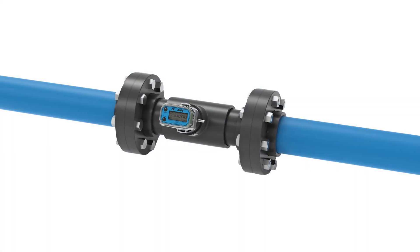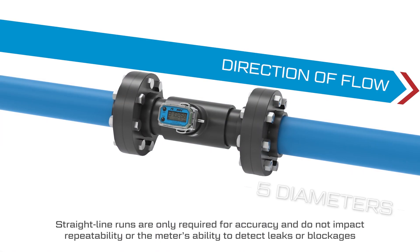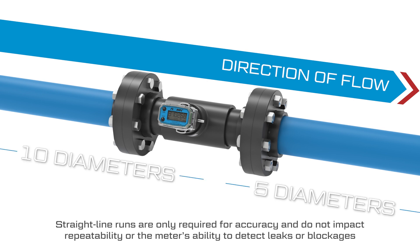The meter should be installed with straight line runs of at least five times the pipe diameter downstream of the meter, and straight line runs of at least 10 diameters upstream to prevent turbulence from impacting the meter's accuracy.